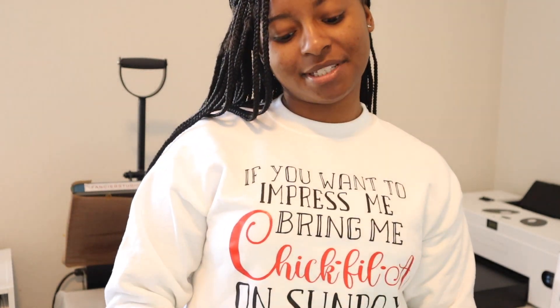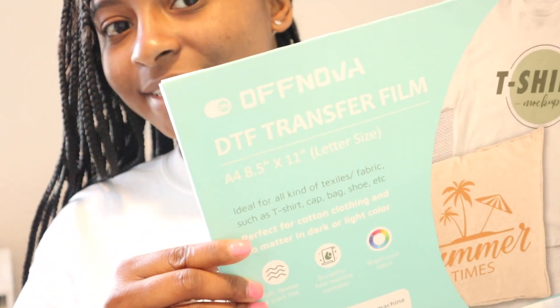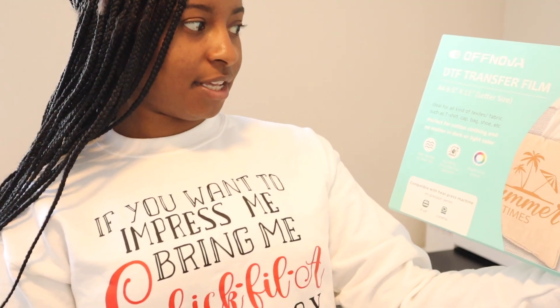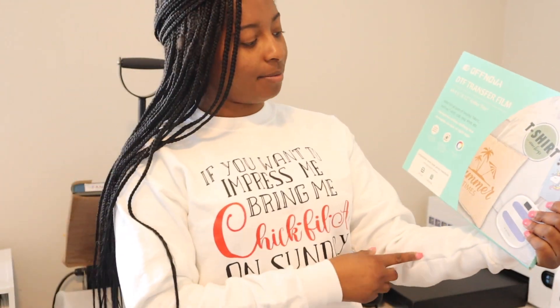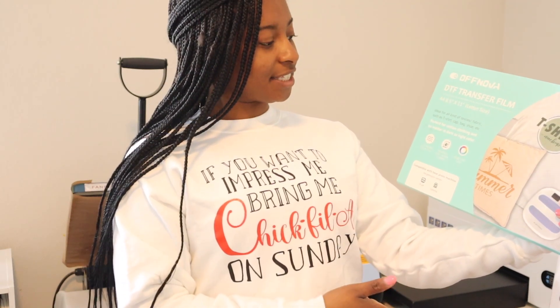Hey guys, welcome back to my channel. Today I'm going to be testing out some new DTF film. The brand Off Nova was nice enough to send me some of their DTF film to try out. This is their 8.5 by 11, or A4 size — letter size paper for reference — and I'm going to be testing it out on my DTF printer. It is ideal for all kinds of textiles or fabric.